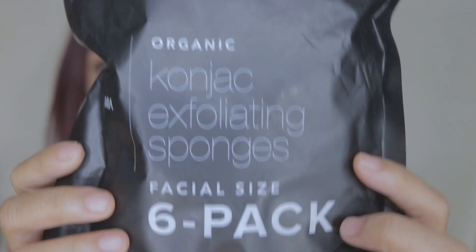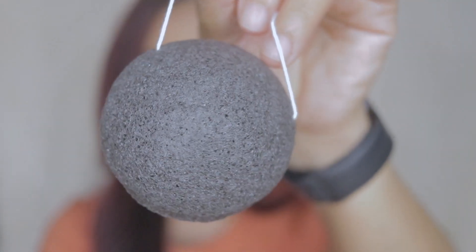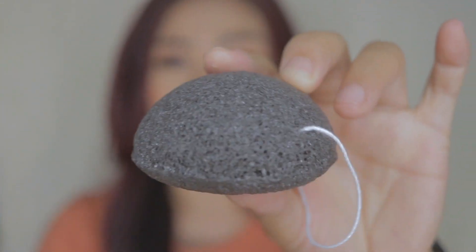Hi guys, welcome back to my channel! For today's video I'll be talking about my recent item that I received in the mail - these are the konjac exfoliating sponges from Minámul, spelled M-I-N-A-M-U-L. I recently received an email from them. As you can see through my camera, it's very rigid, like a rock, but it looks like a bun with a string. It's gonna be so useful for me because I'm the type of person that keeps dropping stuff.